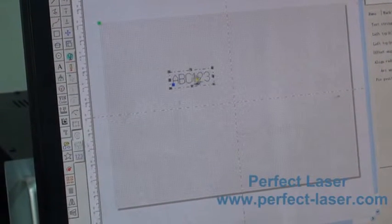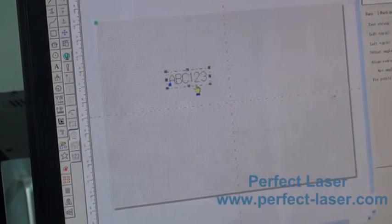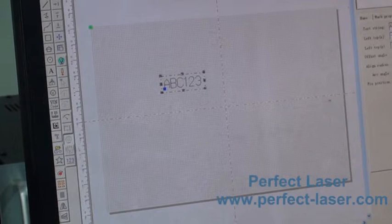Now let's turn 90 degrees to the right. The marking contact is 90 degrees.